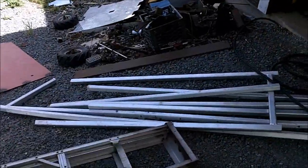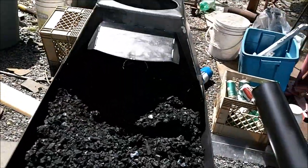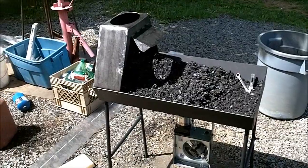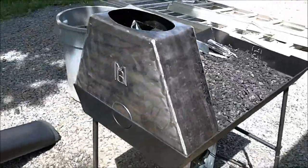Out with the old, in with the new. Oh yeah, that looks a lot better — lots of room for taller stuff. Right on, looks good.